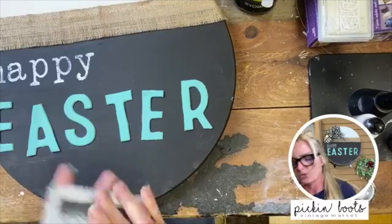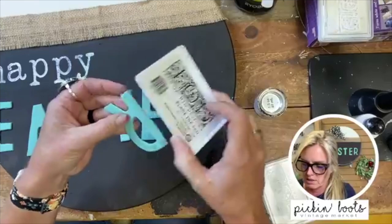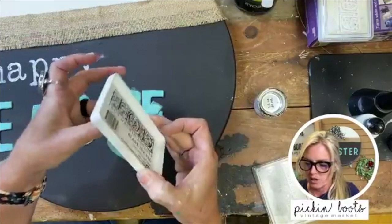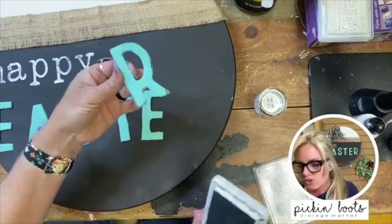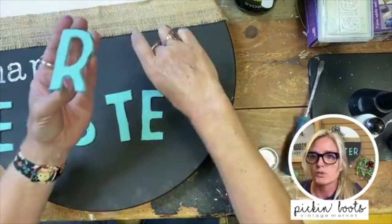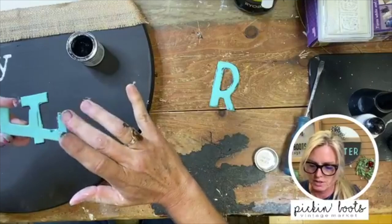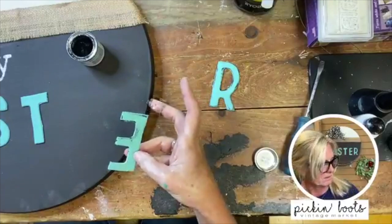These letters are kind of flat and boring so we are going to add some dimension. You can use the stamp pad with dark ink, or you can use some gilding wax. Just take your stamp — you want to be careful not to put too much on — and rub it around the edges. For getting into the center, gilding wax is easier because you just take your finger and get right into the middle. I'm using black — it doesn't matter if it's thick or thin.